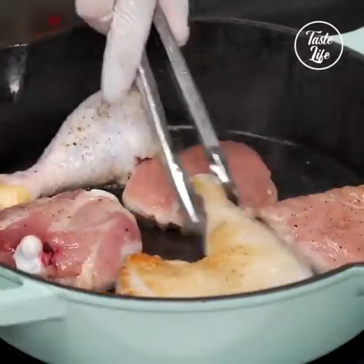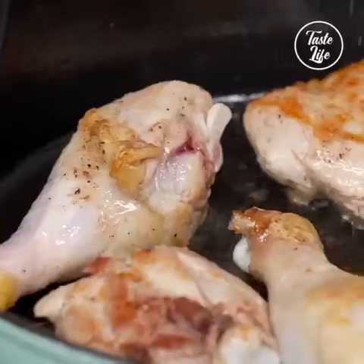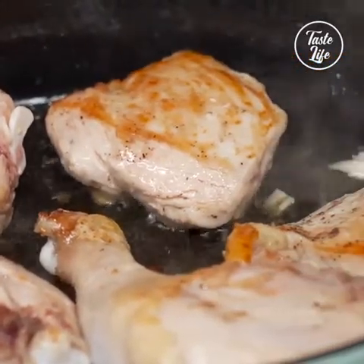I'm gonna start turning this over. They're sufficiently browned, so I'm gonna go ahead and take them out now.